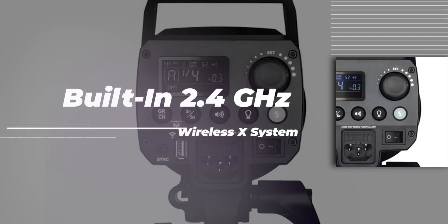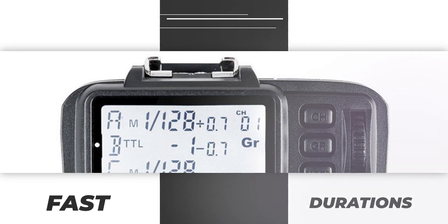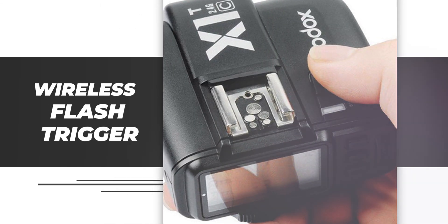On the back there is an LCD screen to monitor everything you're doing. It's also compatible with all Godox flash units as triggers, with 2.4GHz compatibility throughout the system. You can set flashes on channel A, channel B, channel C, and adjust all of them through your trigger.